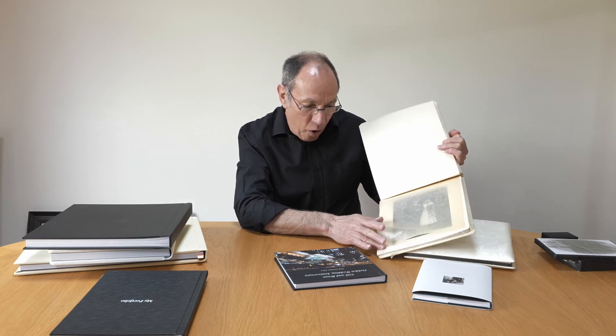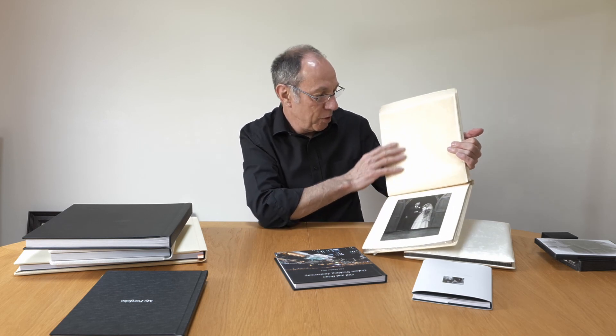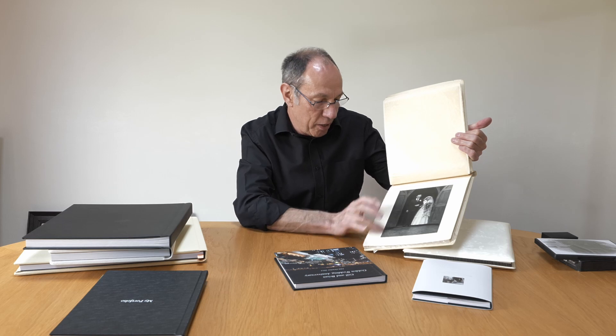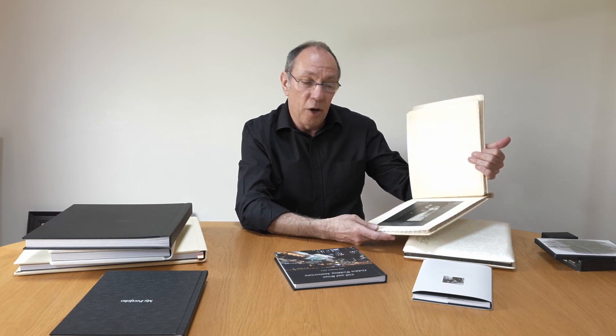Let's just reverse engineer this for a while. When you're looking at keeping things for a long period of time, there's no better way than an album. This is my wife's parents' album — 1954, they got married. This old-fashioned album with this kind of paper in the front, and there they are with a print. But it's there to show the grandchildren and the whole of the family.